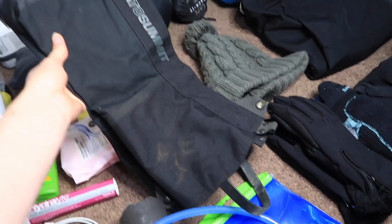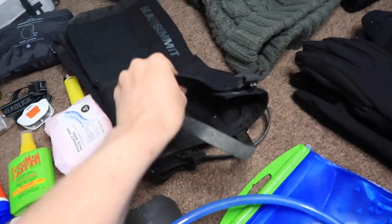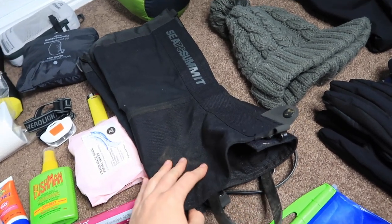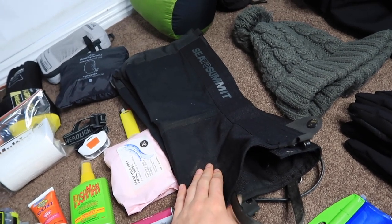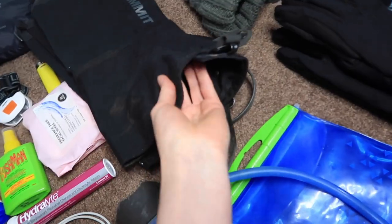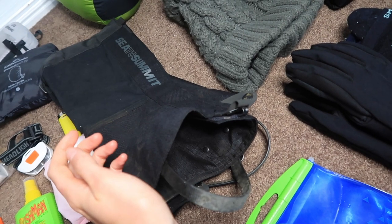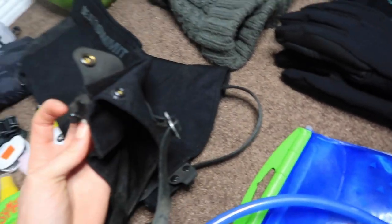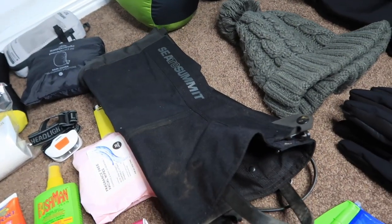These are my Cedar Summit Quagmire canvas gaiters — they're quite long, coming nearly up to my knee. They're a thick canvas which gives peace of mind with snakes, especially when hiking off-trail through complete bush like we did in the Grampians — hopefully a snake can't get through that. They also protect from scratches. The downside is they get hot and trap heat under your legs, but it's worth it for off-trail hiking.